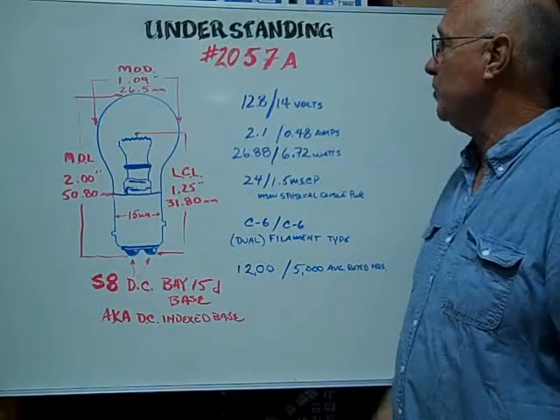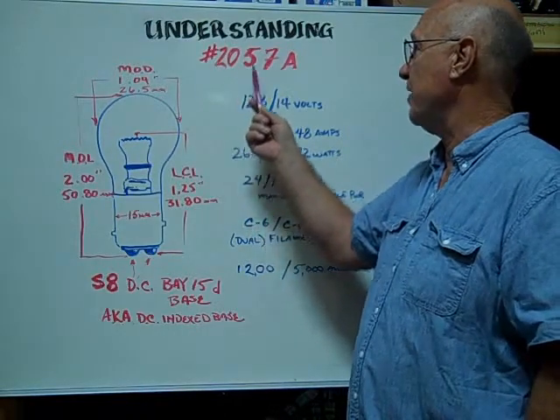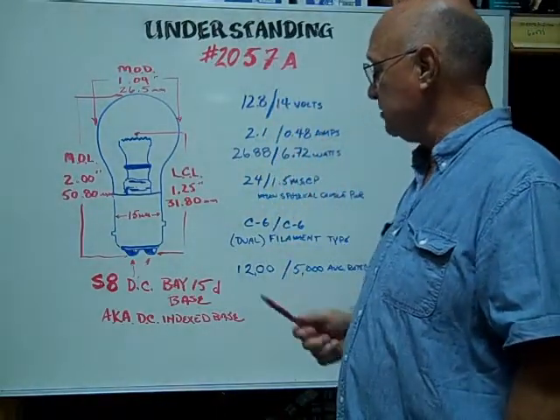Hi, here at Bulbtown. We want to help you understand and identify the number 2057 amber — that's a painted amber miniature glass bulb.